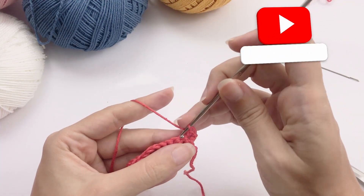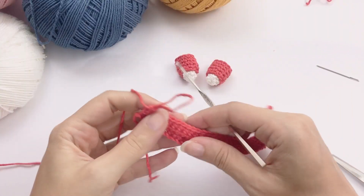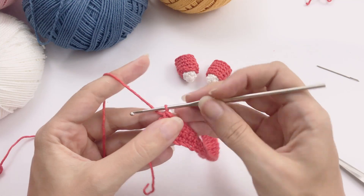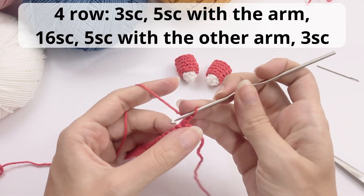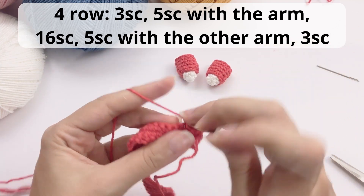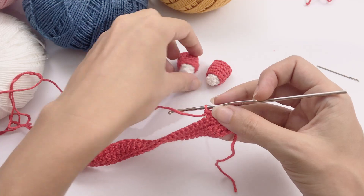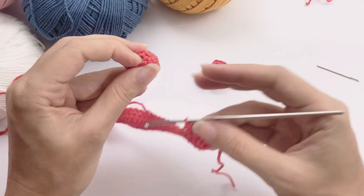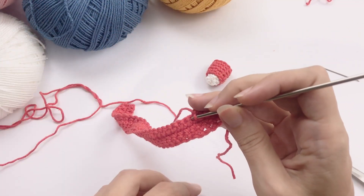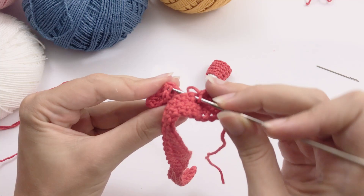I will continue off camera and catch you up after round three. We have all of this done and will move on to round four. For round four, we start crocheting together with the arms. Work three single crochet, then five single crochet together with the arm — five stitches on one side and five stitches on the other — crocheting and closing this arm together with the jacket.